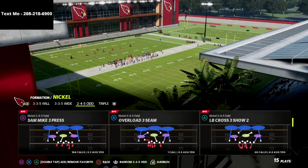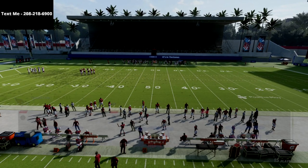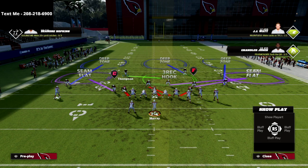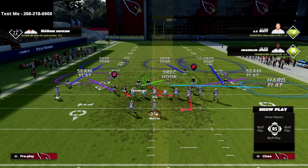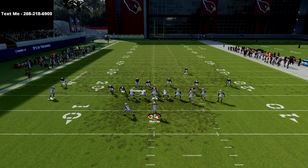The play we're going over in this video is the LB Cross 3 Show 2. We're going to show you how to get some very simple passive pressure that's going to be very effective against a lot of different formations. The setup is really simple — literally all we're going to do is crash our defensive line to the right, zone out that middle linebacker on the right side of the screen so we can make kind of a Mabel concept. You could go deep half over there as well if you want so that you don't get bombed.